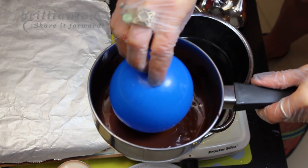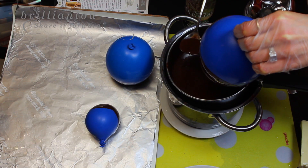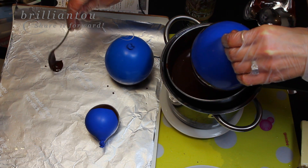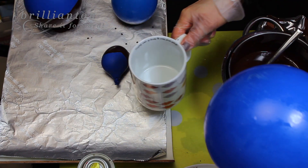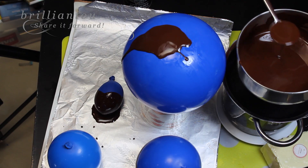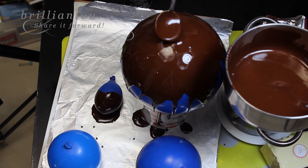Just don't dip into too hot chocolate because it might explode. Take a spoon and form a little plate for your balloon to sit on. Another way to make your balloon bowls is to sit it onto a cup with the balloon not facing down and then pour the chocolate on top of the balloon.